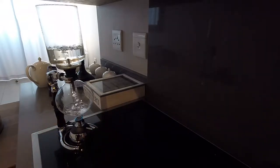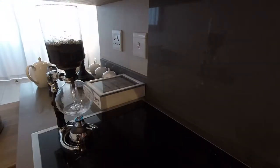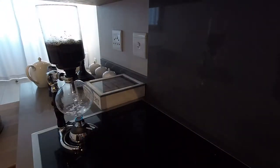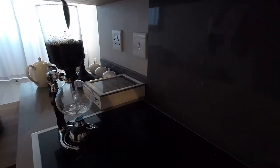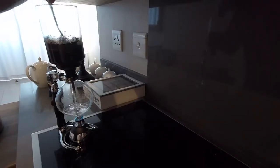I'll just turn the heat down slightly, and at this point I'm going to add the coffee grounds. I'm going to give it a stir, just to ensure that all the coffee is in the water.